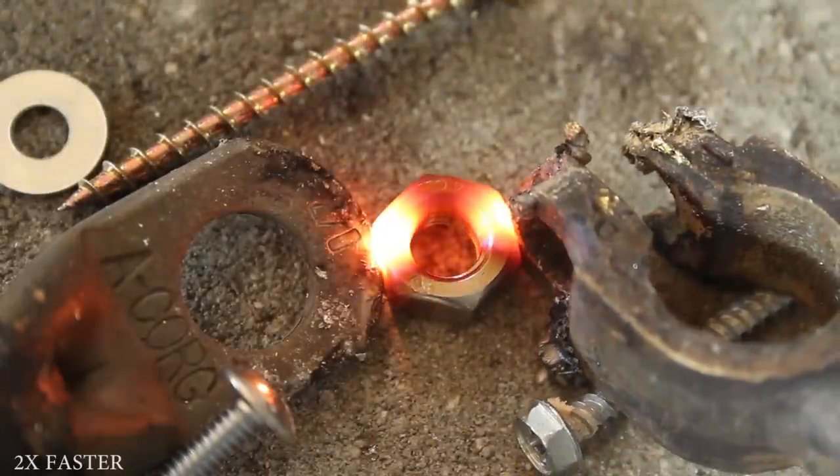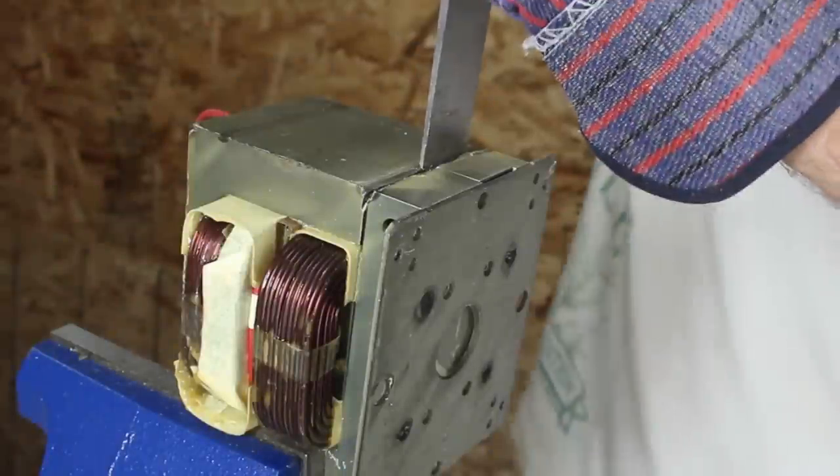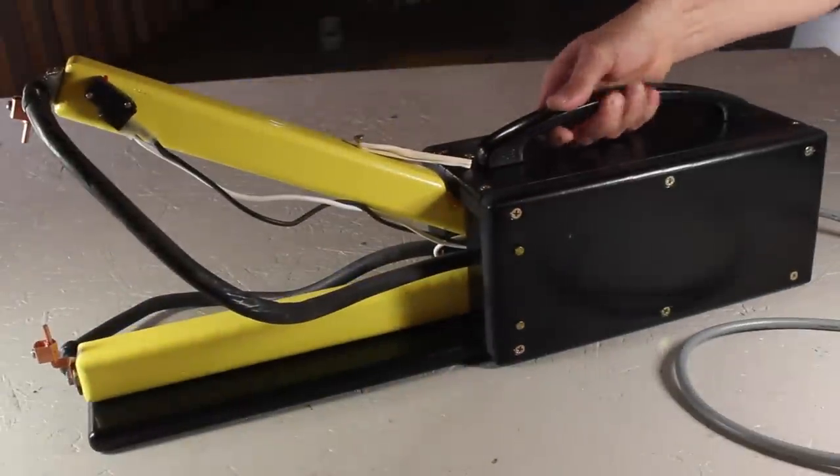In a previous video, I used a modified microwave oven transformer as an electrical metal melter. In this video you'll learn step by step how it was made, and what I'm using it for now.